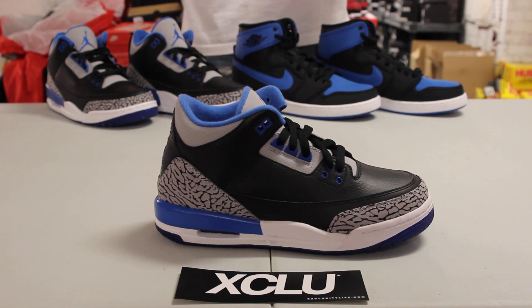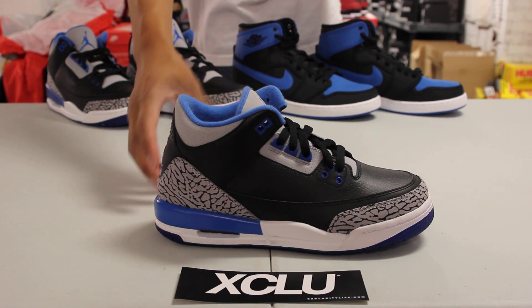As you can see, the shoe is very similar to the Black Cement. If you're familiar with that pair, you can notice the resemblance between those two. But this Sport Blue colorway just holds a little more blue to the shoe.